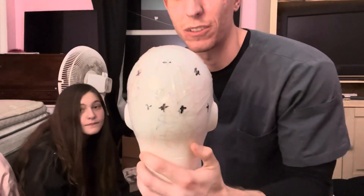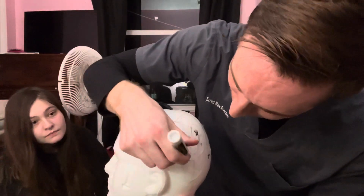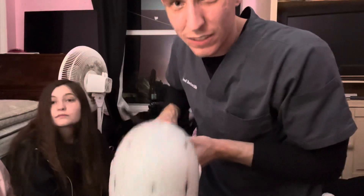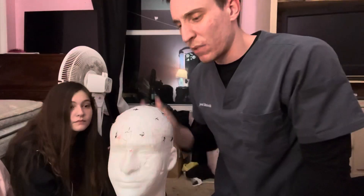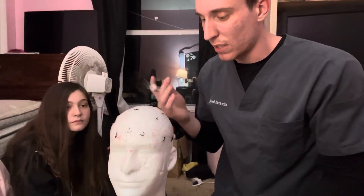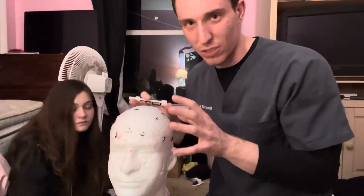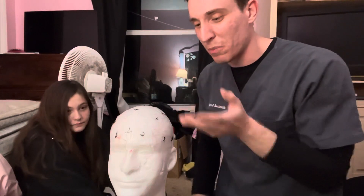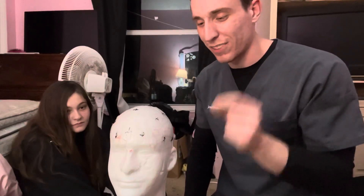Another thing I like to do — especially when I was first starting out — is when you have your erasable marker, you can take the mannequin head and write down all the electrode site names after you're done measuring. So you can drill the electrode site names of the 10-20 system into your mind so you don't forget them.